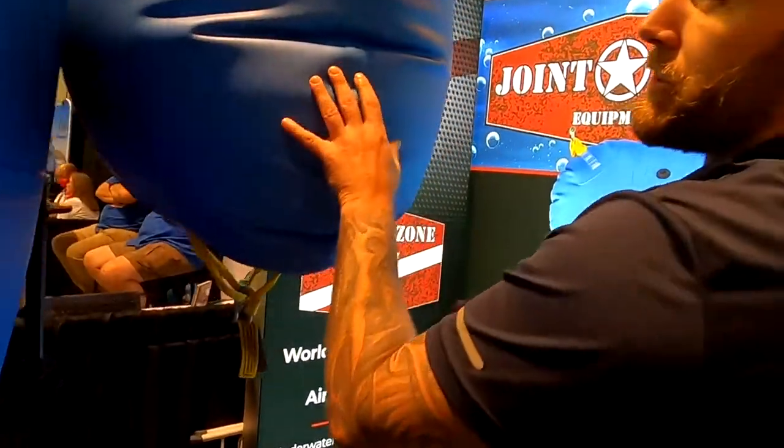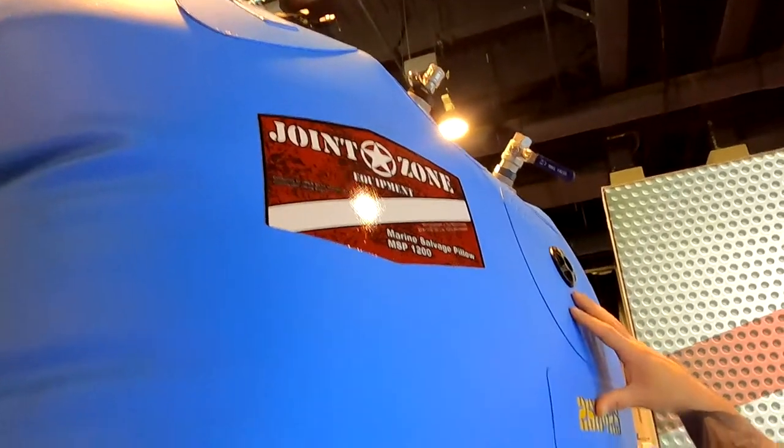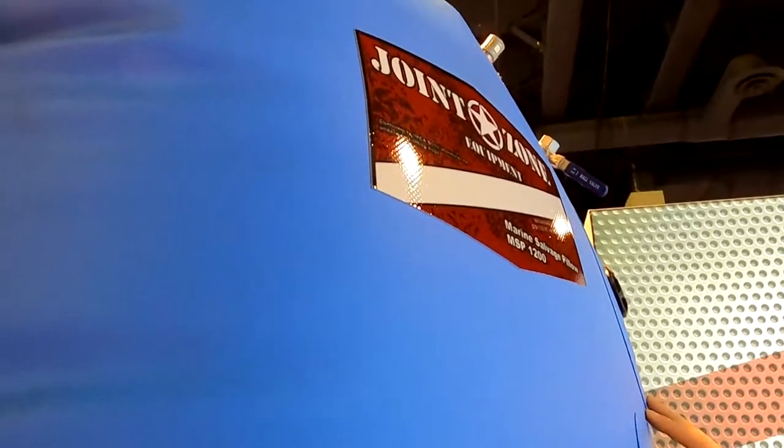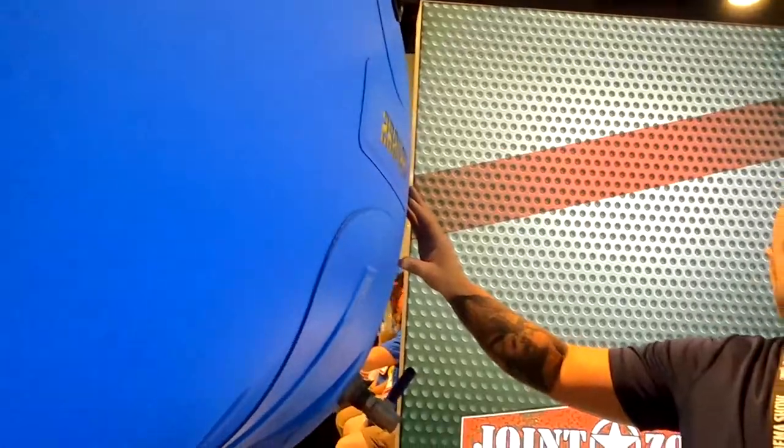The other model here is the more popular size — this is the pillow style. We offer this bag in 200, 600, 1,200, 2,400, 4,800, and 7,200 pound lift capacities. So in case you're trying to bring up your Zodiac, you can lift it right up.